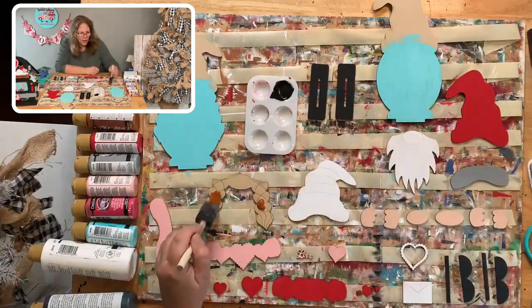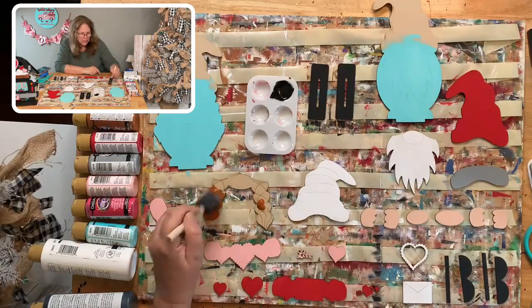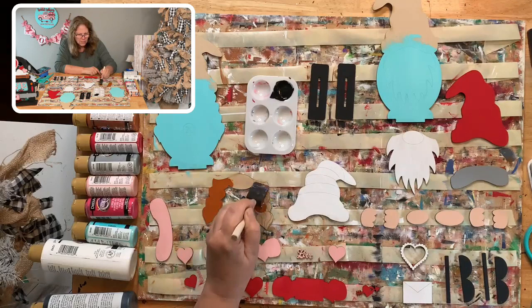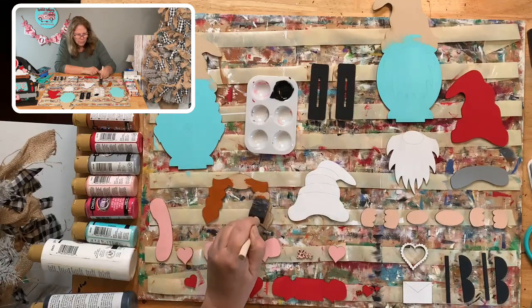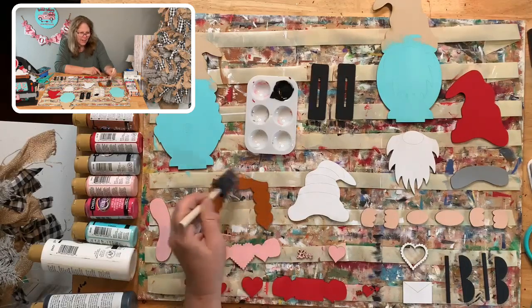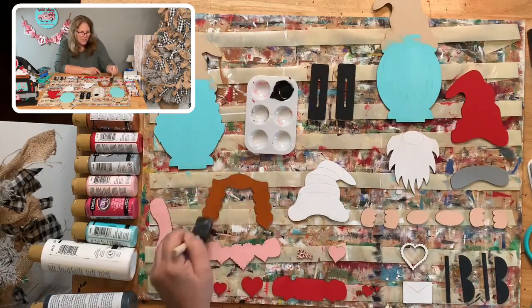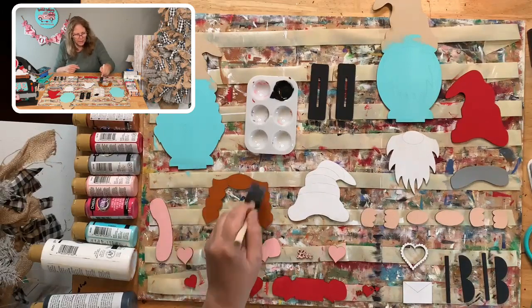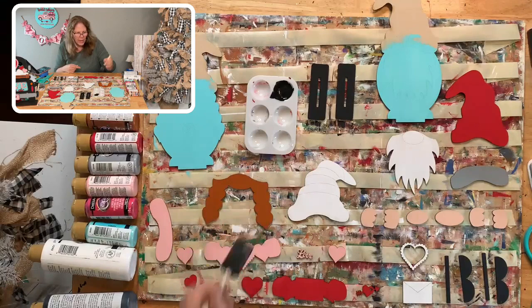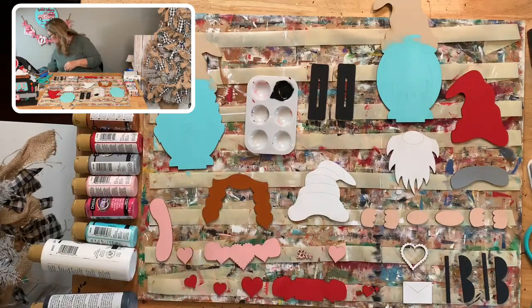We'll put a second coat on the white because it always needs one. We'll see if the red needs a second coat — it sometimes does. Did everybody get their orders placed yesterday? I didn't order as much as normal — that's okay. We have the big launch coming up so I was trying to save some money. Can't spend it all in one place!